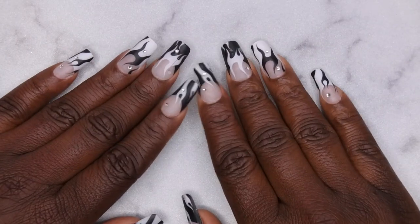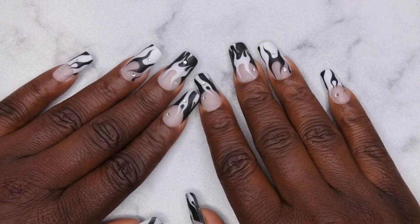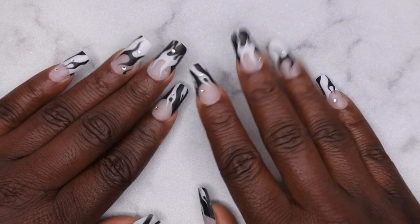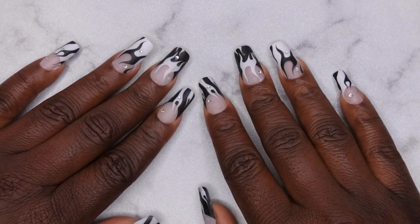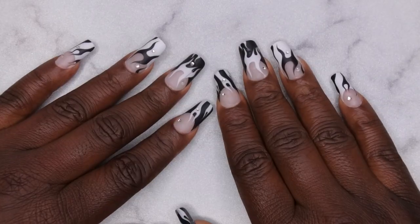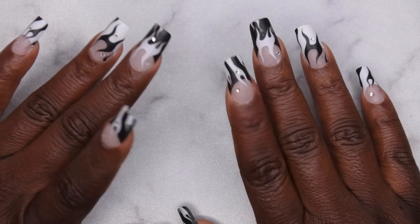Hello happy people, I'm back with another video and today I have a Melody Susie review for you all. They actually reached out to me and wanted me to review some of their products and of course I said yes, because I have been dying to try some of the Melody Susie products.